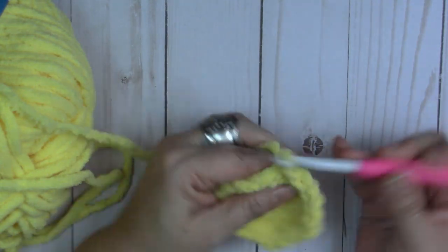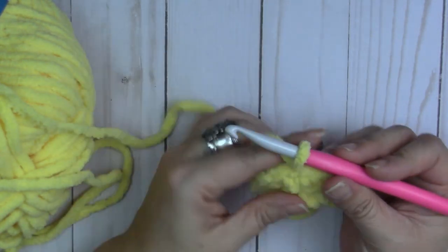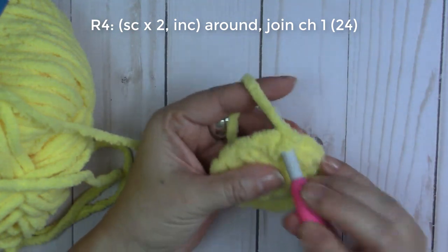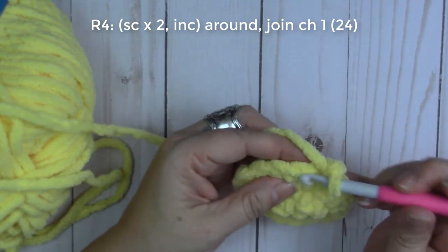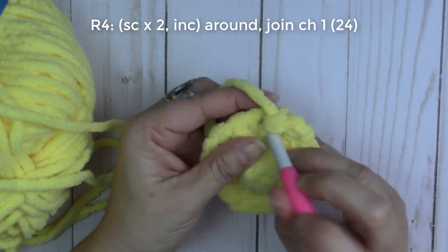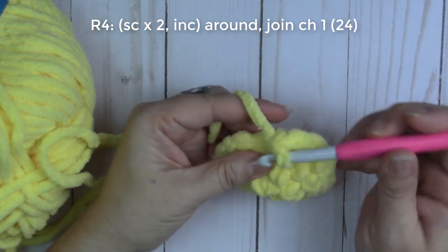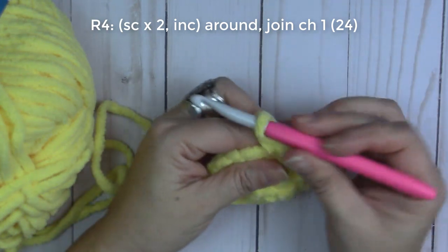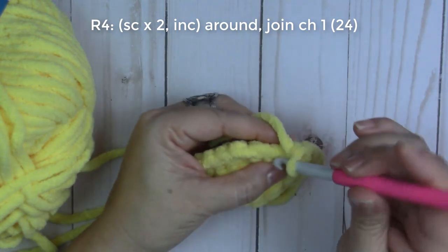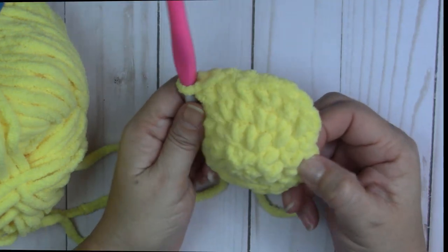Done with round three — 18 single crochets. Join, pull that tight, chain one. Round four: work one single crochet in the next two stitches, then two single crochets in the third stitch. That's our repeat all the way around: one in the next two stitches, then two single crochets in the same stitch. You should have a total of 24 single crochets at the end of round four.